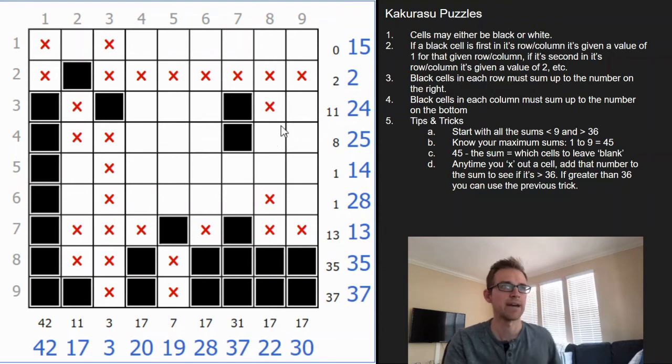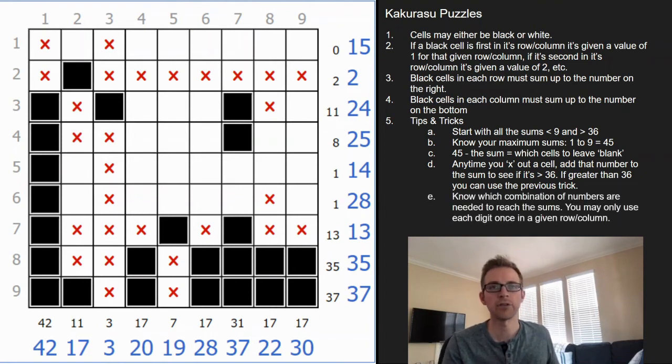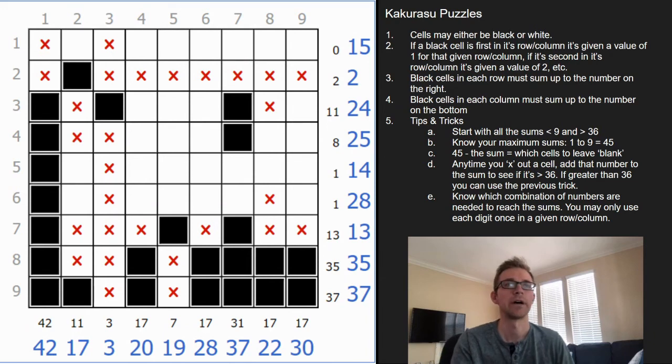That brings me to my next tip: you want to know every combination that adds up to a certain number, knowing that digits can't repeat. It's very similar to a Kakuro in that it's helpful to know all the combinations that exist. Here, 17 out of 20, we're missing a 3. Any number greater than 3 we can cross out. You can't add 1 and 2 for 3 since those would conflict, so it's got to be the 3.